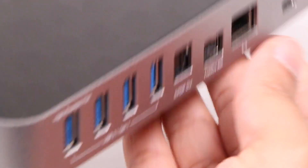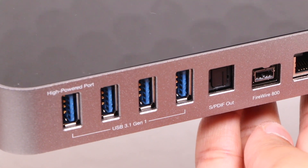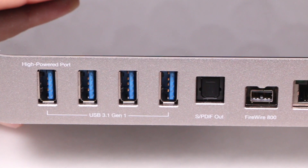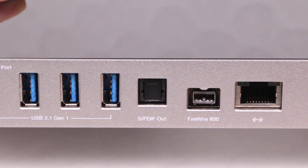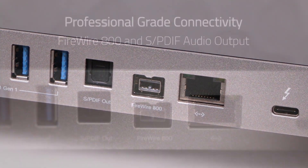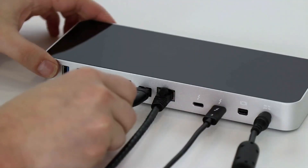Around the back, we have another four USB 3.1 Gen 1 ports, one of which is also high-powered like the front port, alongside a digital audio port — although it's output only — and a legacy FireWire 800 port for those video or audio editors who still like to hang on to their FireWire peripherals.